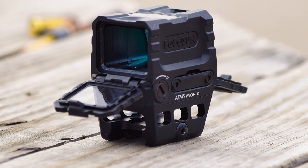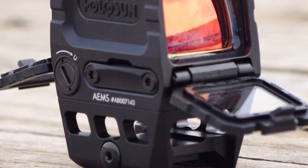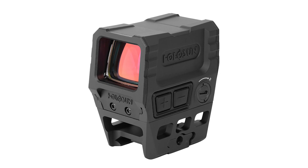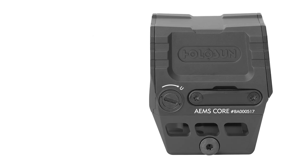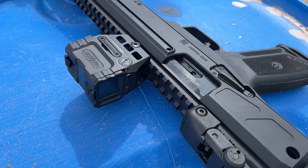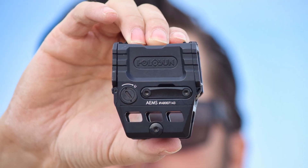One thing I really appreciate is these lens caps — they're clear, so you don't have to remember to take them off before use, which is really nice. There's another version called the AEMS Core, which loses these and some other features for a cost savings. I imagine those are just as solid as this one, and if you don't want to pay top price for features you won't use, that's the way I'd go.